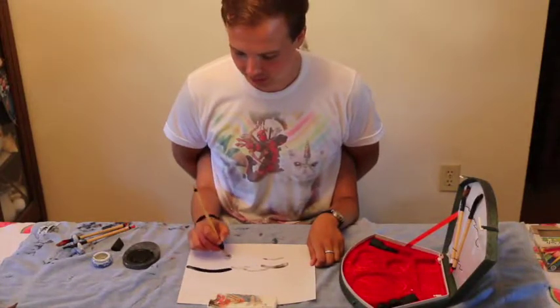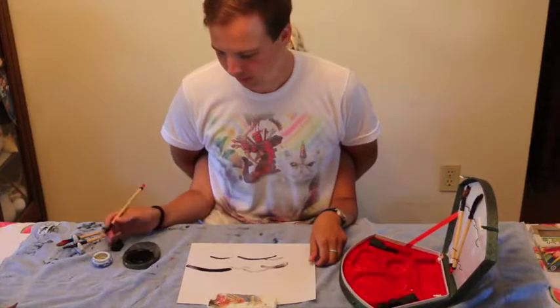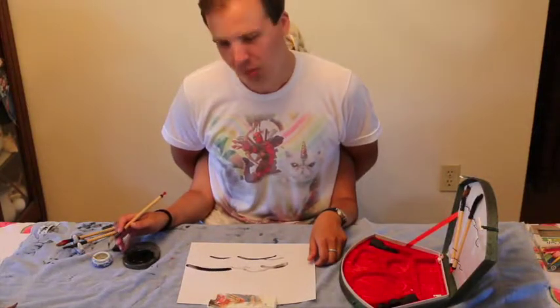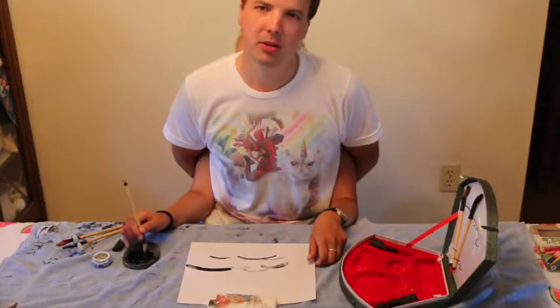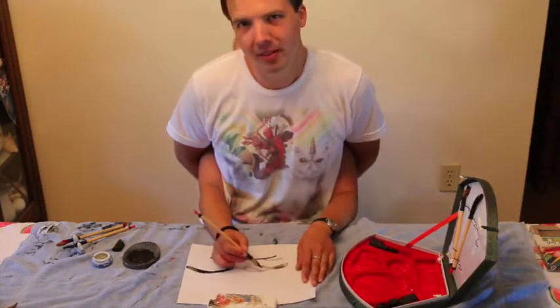We go add some more ink, create a bit of a darker stroke. As we continue drawing our little shapes here, it could be waves, it could be clouds, it could be a mountain range, it could be a sheep. You never know.